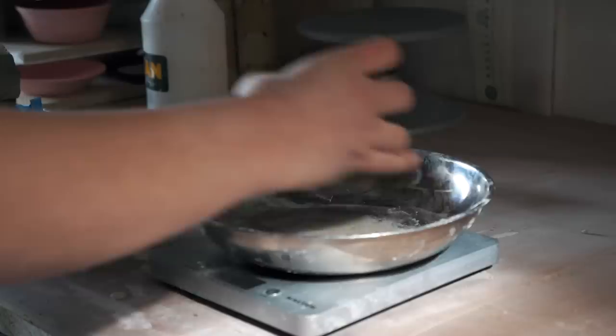We weigh the clay out so that you've got continuity — so if you weigh out a pound and a pound and a pound, you can throw the similar shape over and over.